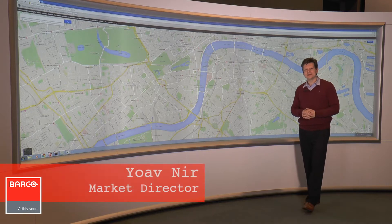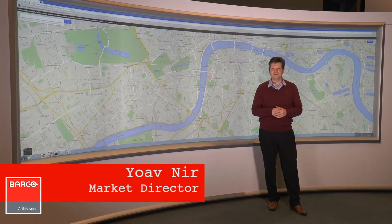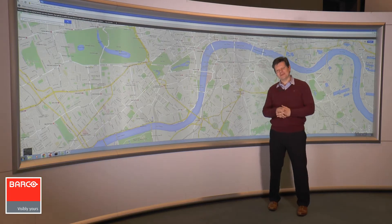Hello, I'm Joav Nir, Market Director at Barco, and today we would like to present to you the OSV, our large screen collaboration video wall. We would like to highlight three things: the display itself, why it is such a great collaboration tool, and why it is a good and safe investment.